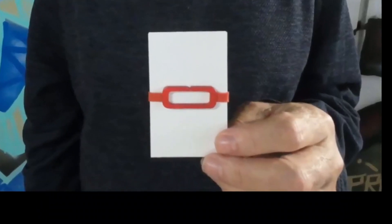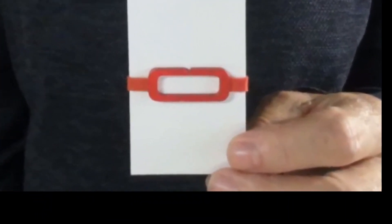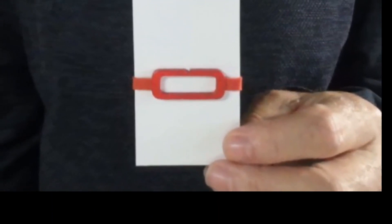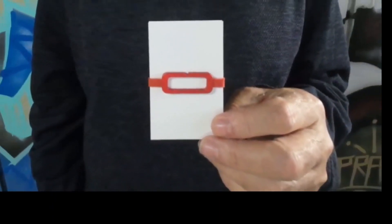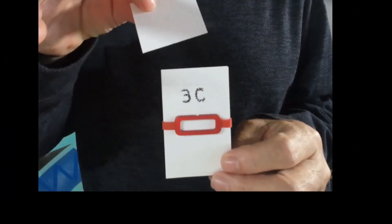The anodized aluminum buckle features the hidden edge principle. It looks like you can clearly see the center of the card, but really, it's hiding the edge of the half card. Isn't that great?